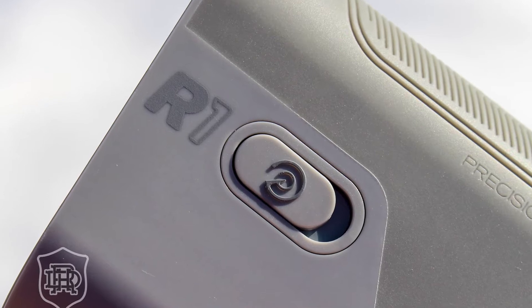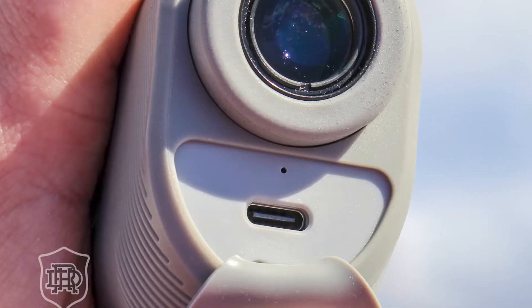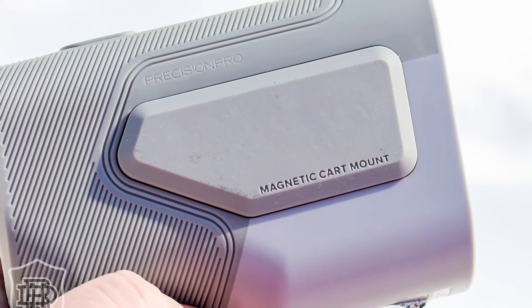There's a lot going on with the Precision Pro R1, so let's take our time and work through it. This is a premium rangefinder at a pretty affordable price — around $320. It has all the basics: slope, which you can turn on or off with this switch right here; pulse vibration technology so when you lock onto a target it'll vibrate — we're seeing that more and more across the market. It has that rechargeable battery, stuck right in here under a flap under the lens. And magnetic grip — where it says 'magnetic cart mount' — so you can just stick it right to the cart.